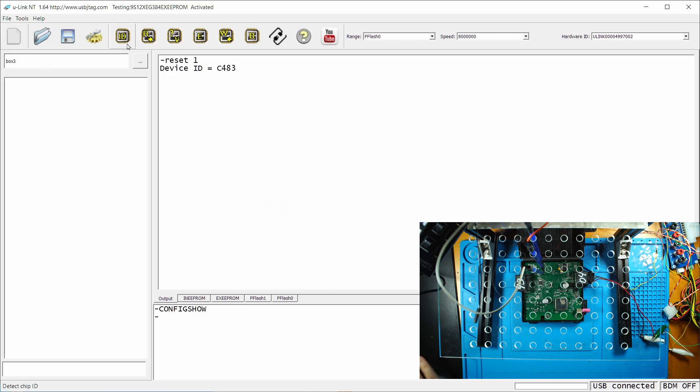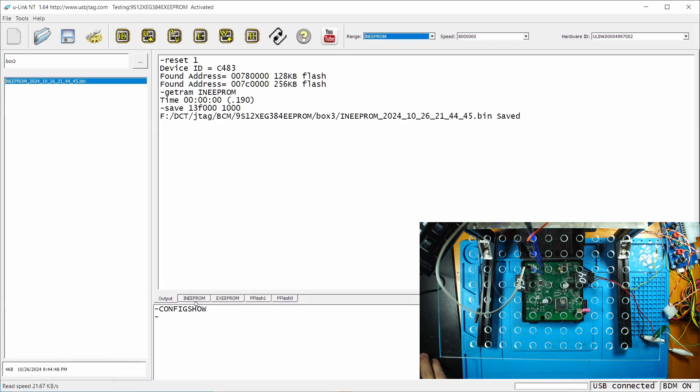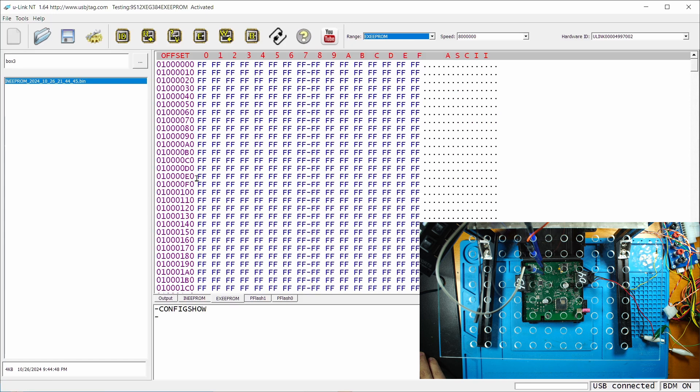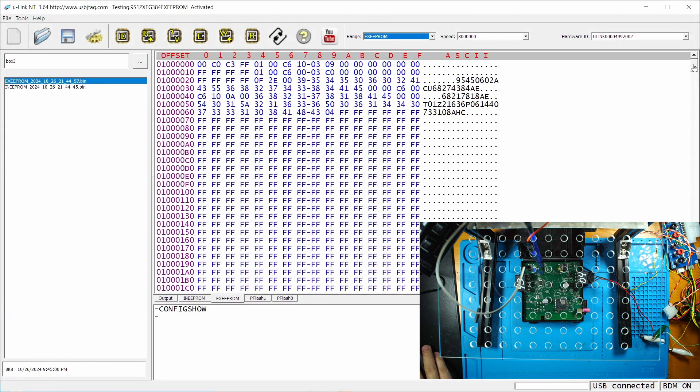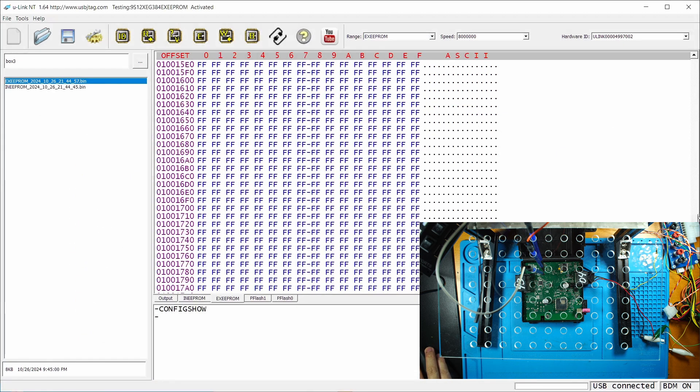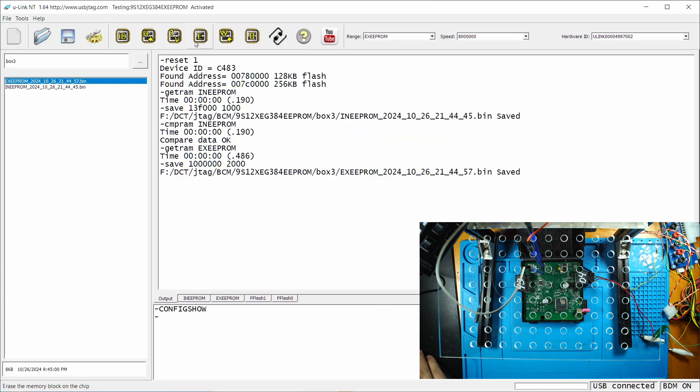Let's detect it. Let's first read the internal EEPROM and save it. You can see the data here and verify it. This board has the external EEPROM, so we can read the external EEPROM and save it. This one has 8KB. I'm going to verify it.